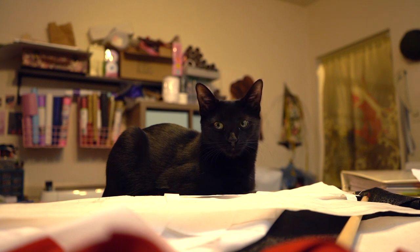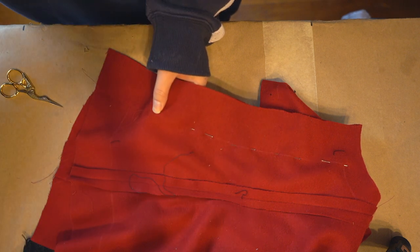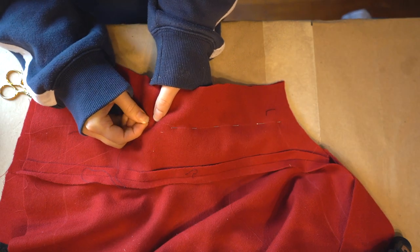The last thing I'm doing before fitting is hand basting the sides, center back, and shoulder seams together.